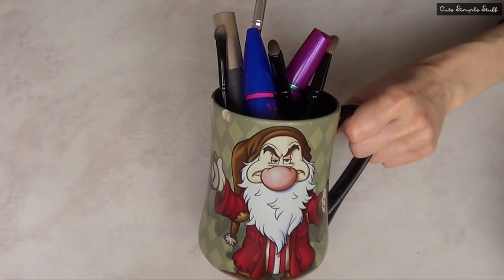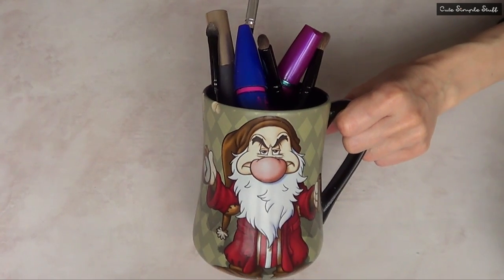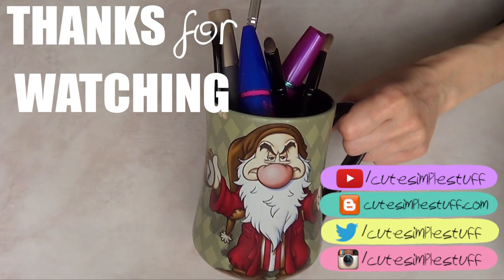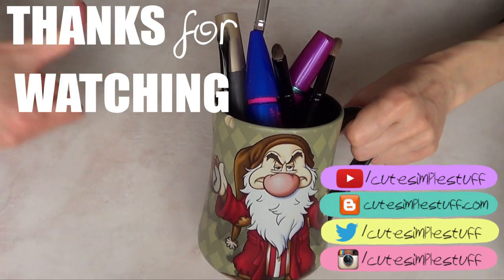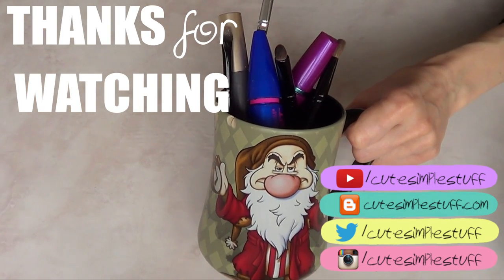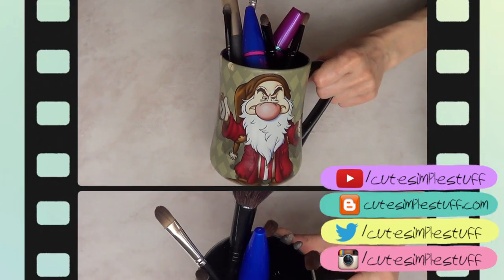And it doesn't have to be a mug actually. It can be anything that you can place things inside of and that has potential to work as a makeup storage container, we could say. But yeah, I just wanted to share this one. If you like it, don't forget to let me know. Don't forget to give this video a huge thumbs up, subscribe and share if you enjoy it or if you think somebody you know will enjoy this one. And I'll see you later. Bye, guys.